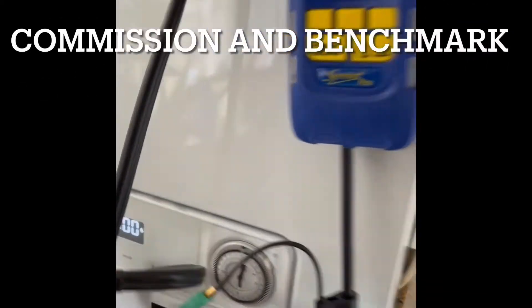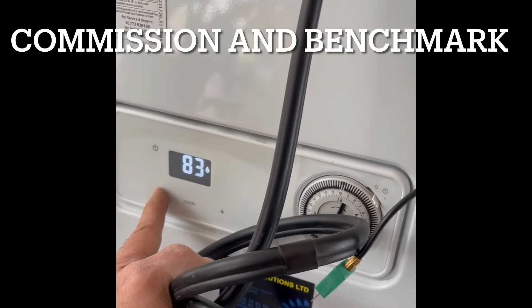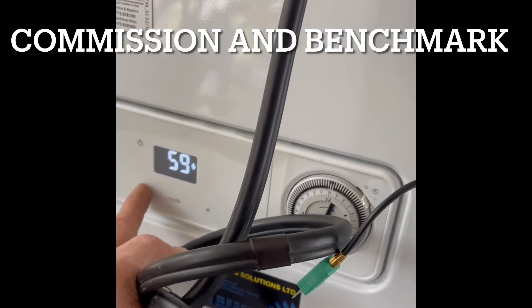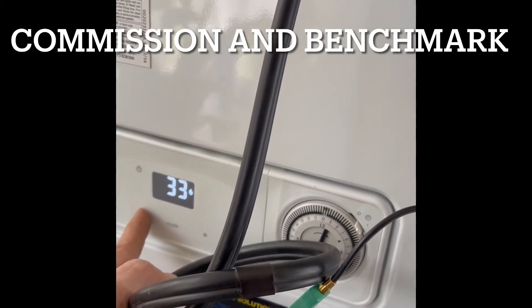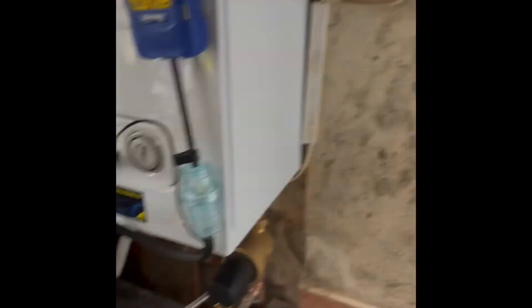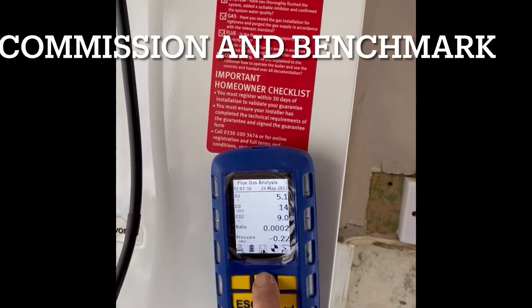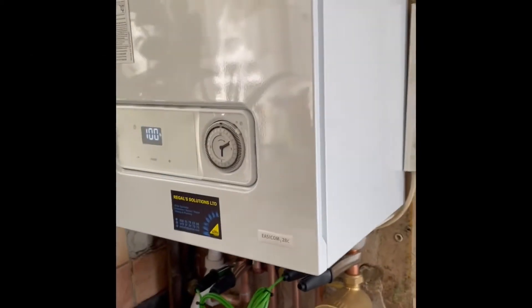Now we go for the readings. I'm happy with the reading — perfect. I have a tall differential temperature between the flow and return. It's perfect.